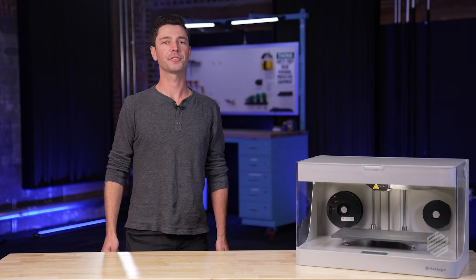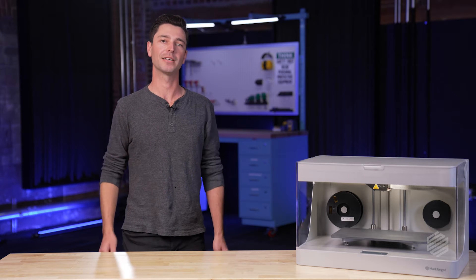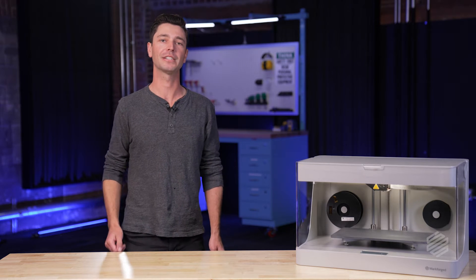What does this mean for our users? It means every part you upload, slice, and print is streamlined, simple, and optimized for incredible surface finish, accuracy, and mechanical properties.